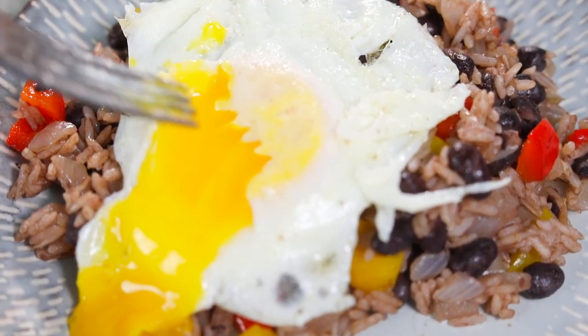Traditionally, gallo pinto is a dish made for breakfast in Costa Rica, and it's normally made for breakfast because it's made with leftovers from the night before. So if they had white rice or beans at home for dinner the night before, then you would heat it up together in this pan and eat it by itself or crack an egg over it and have it for breakfast.